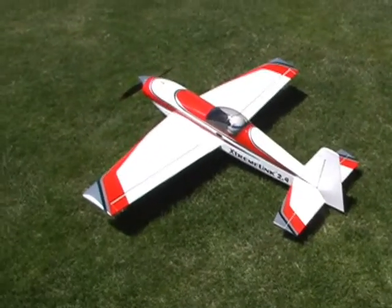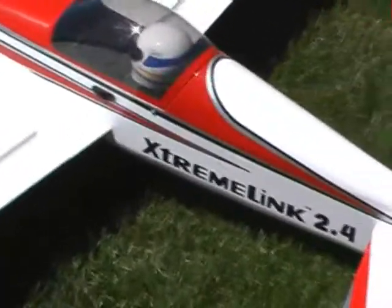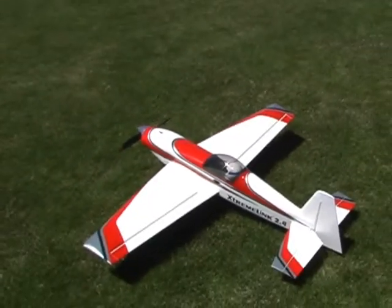It is an AXI 5330/18, it has a Spin 99 controller. I've got the timing retarded a little right now — if it doesn't go as fast as we think it ought to, we can turn it up.